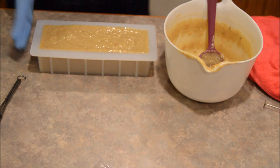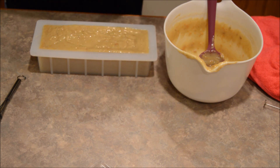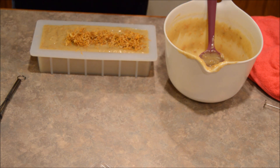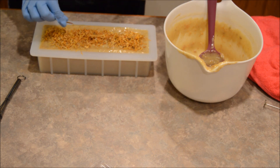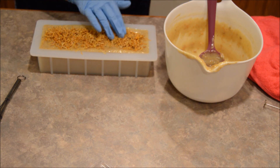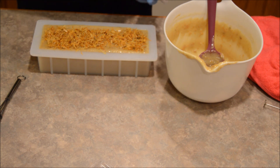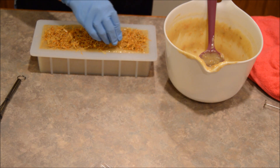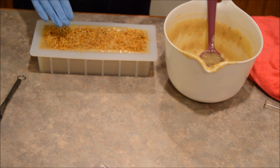Last but not least — that's it, it's in the mold and already doing its thing. Now I'm putting some calendula petals on top. Calendula is marigold, and it's said to have very healing, soothing, and anti-inflammatory properties. It's a really awesome botanical to use. I'm just pressing them in so they don't go flying the next time I pick this up.